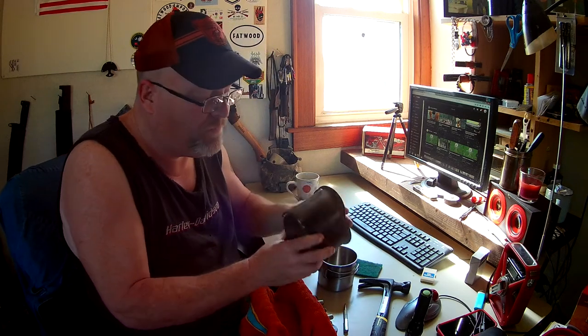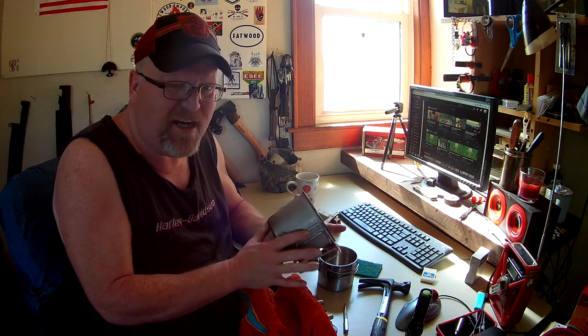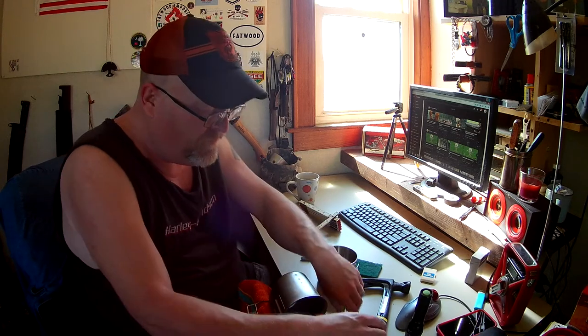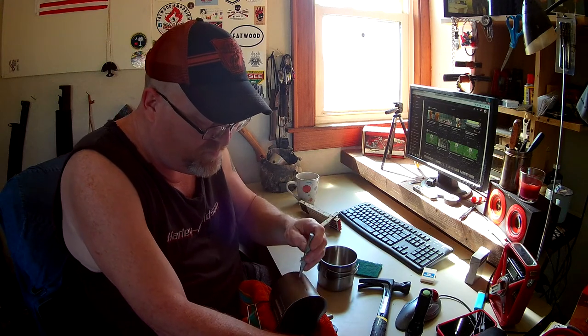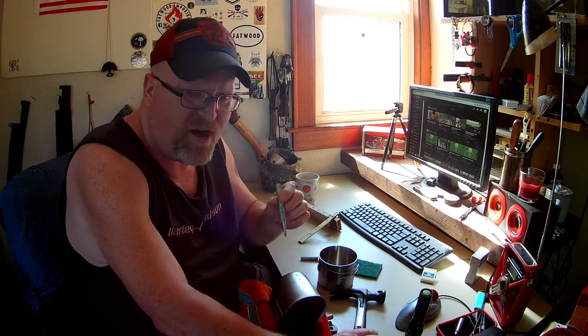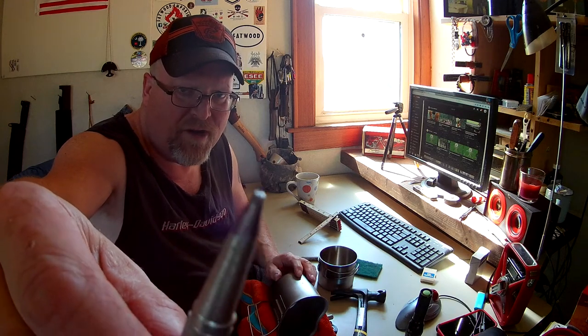These old canteen cups are the same story, so I did the same thing. Measured it out, put it in my vise, used this, put it on there, gave her probably a good ten wacks — nice and easy, not too hard — until I got the indentation that I wanted on the outside. Remember, this isn't sharp. It's rounded off on you. It's not a point. You don't want to hit it too hard or too much because then you put a hole in it.